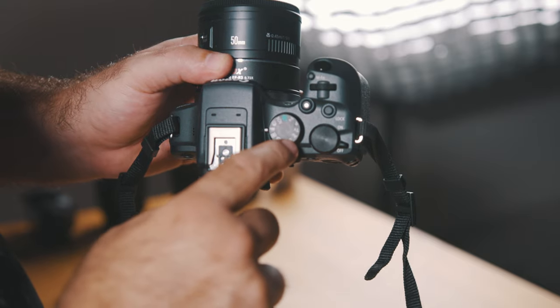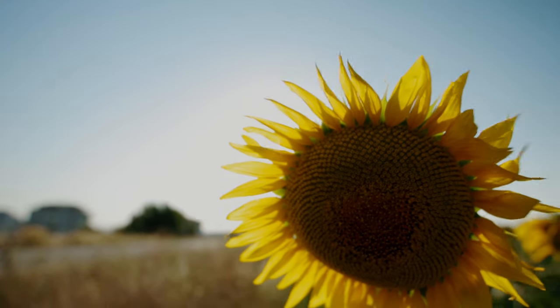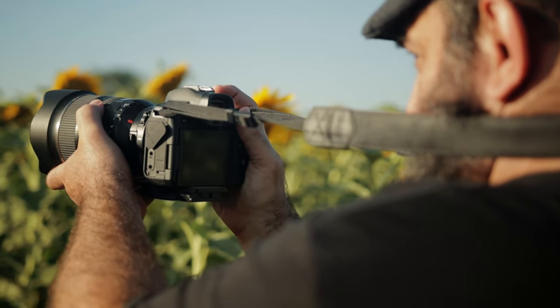The eye autofocus really blew me away — it's extremely sticky and I've never seen it hunting. Not only does it track people, but also vehicles and animals, and all of that works in photo mode as well as video mode. A few other welcome additions missing on the M50: a lock button so you can lock in your settings and not accidentally change them, the ability to monitor your audio while recording, and the advanced hot shoe connector so you can put a microphone on the camera without any wires. Taking into consideration all these new video features, the awesome photo capabilities, that sweet Canon color science, along with the ergonomics and ease of use — the EOS R10 is most definitely worth the price.